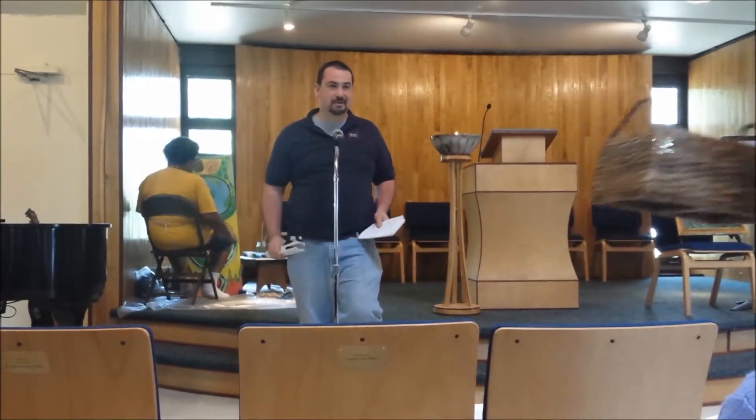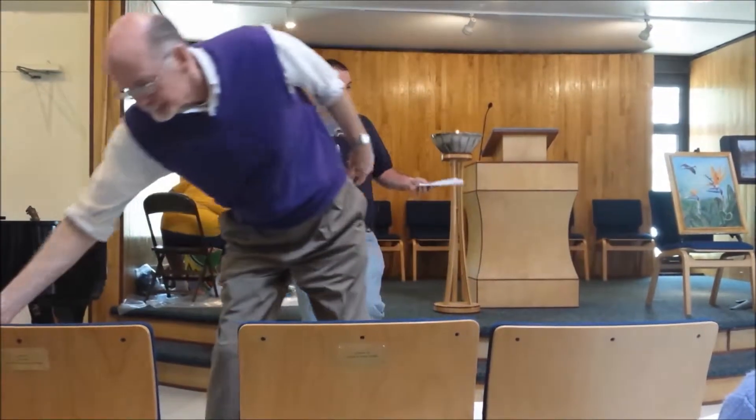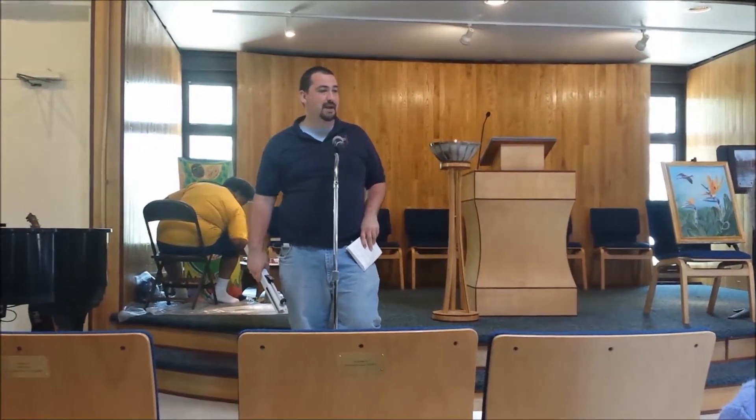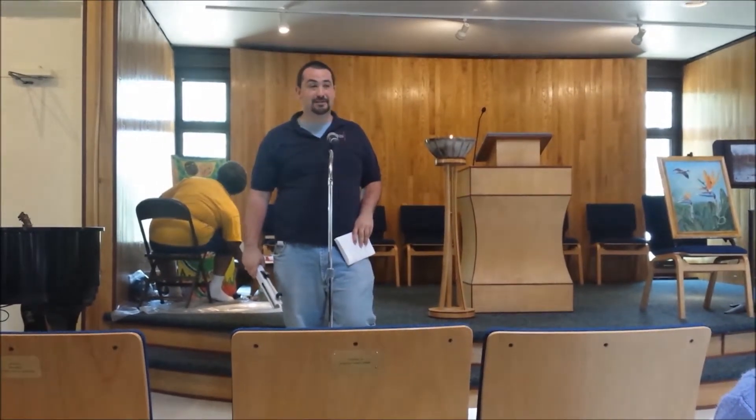And because this is like a firework, we're going to light it once and it will never happen again. We're just going to practice ringing together on the same note, even though you'll have different notes. So does everybody have a bell in hand and a mallet? Raise your hand if you don't have a mallet.